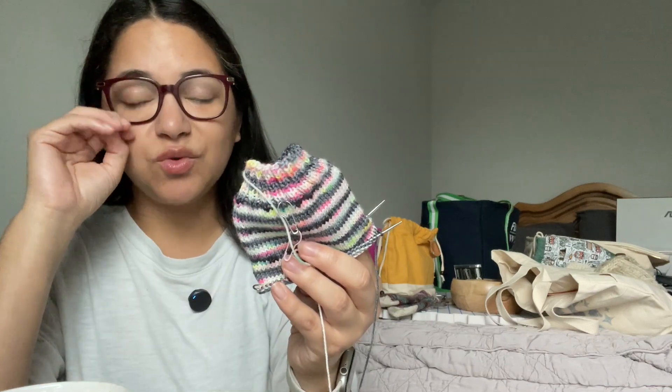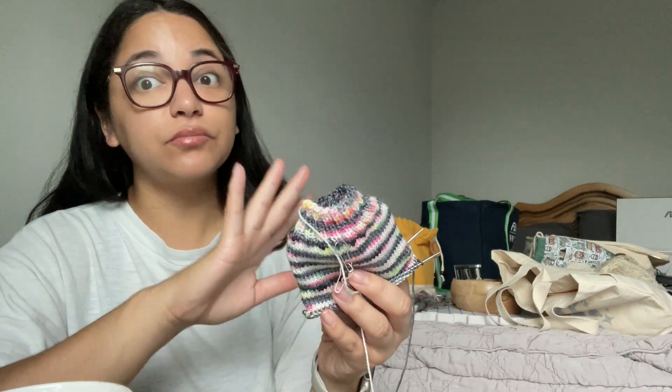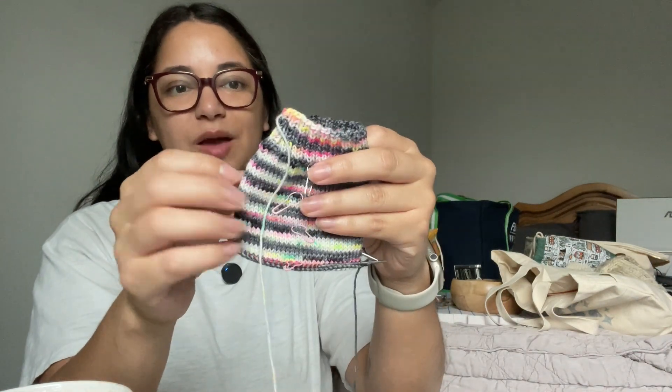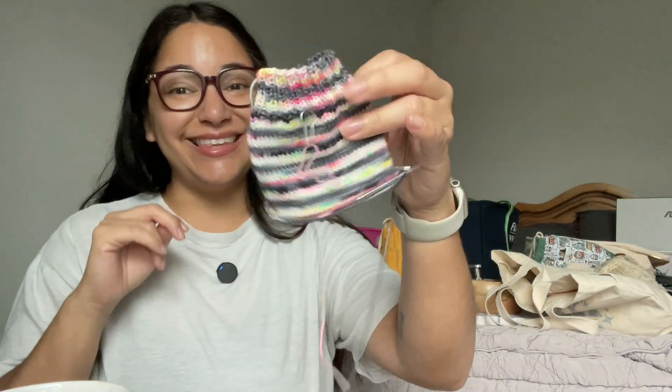Simple joy number two is the sock yarn on the socks that I just started. I didn't know what the skein was going to do. The yarn is La Bien Aimé on her Merino Super Sock base, color Air Guitar. I could tell something was happening when I was working the cuff, but this striping has just been so fun and it makes knitting go so much faster — it's like, okay, I'm starting another stripe, here it is! That's just been so much fun.